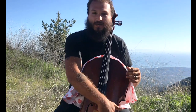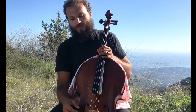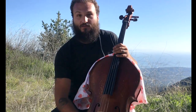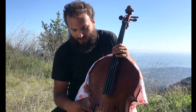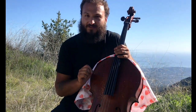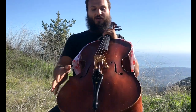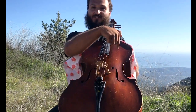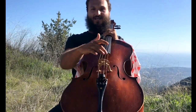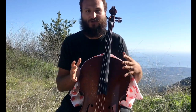Assuming the sound post is in place, the bridge will sit in between the F-holes about where the little notch is in them — though it'll be a little different based on your specific cello. What you want to make sure of is that the lower side of the bridge is on the left side of the cello — which is the right side as you look at me — otherwise you'll have it on backwards and the tension of the strings won't be quite right.